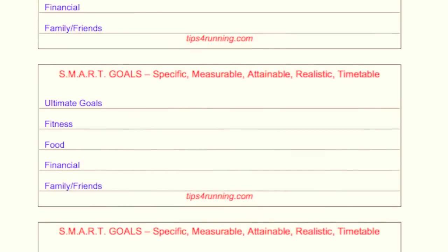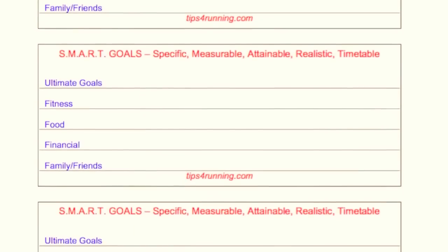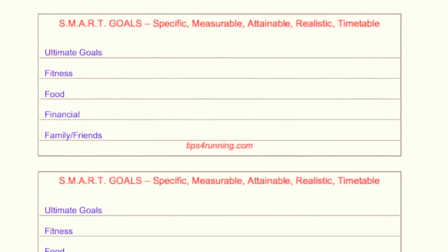SMART stands for Specific, Measurable, Attainable, Realistic, and a Timetable goal.